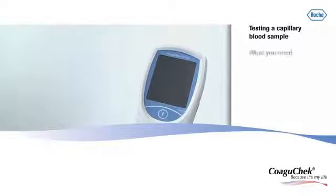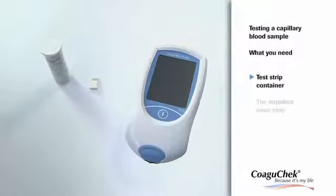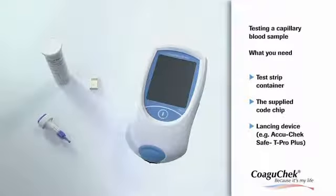Now let's see how to test a capillary blood sample. You need the test strip container with the supplied code chip and the lancing device, for example the AccuCheck Safety Pro Plus lancets.